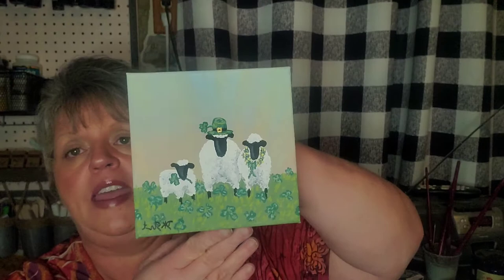Hi and welcome to Debbie's Rusty Brush. Today we're going to do a St. Patrick's Day painting — a sheep family in a field of shamrocks on a pretty spring morning. This is what we're going to paint today.